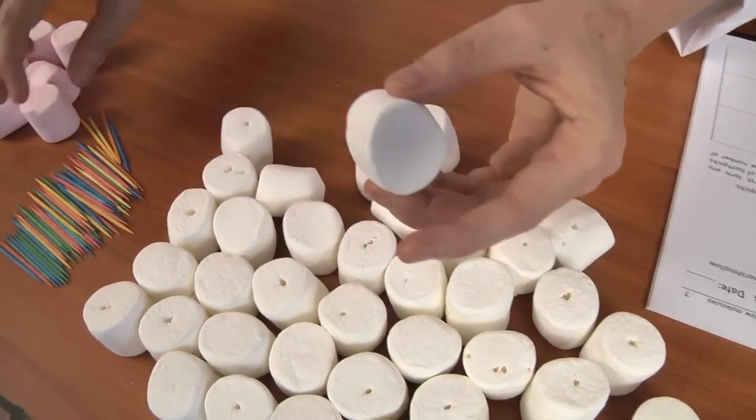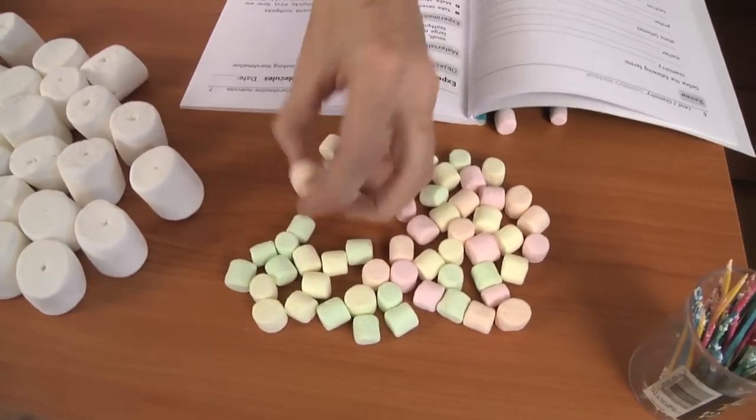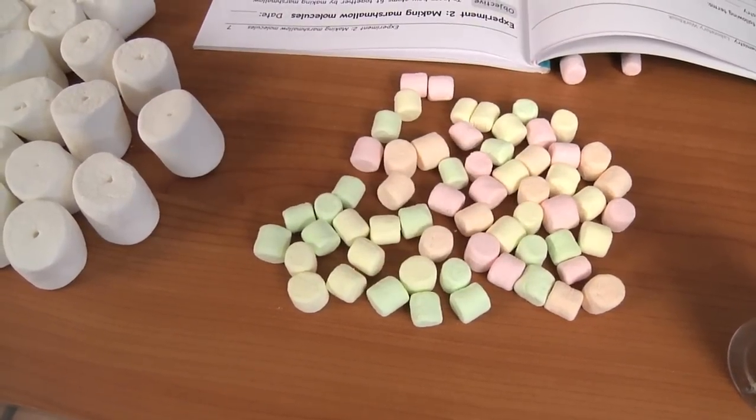I have white marshmallows, and I also have these pink marshmallows, and I have a number of different colored marshmallows for the small marshmallows. We can use these different colors to represent different atoms. We're not going to use any bonding rules to make these molecules — we're just going to make whatever we want.